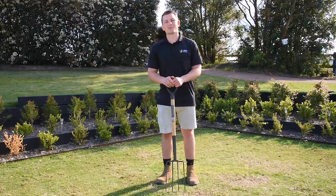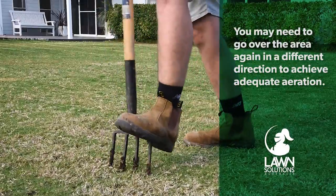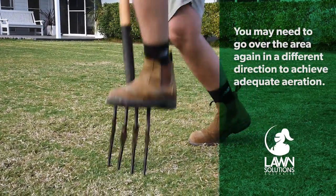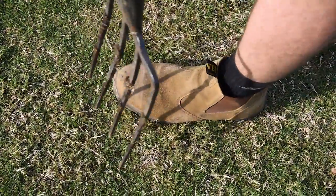If a slightly more aggressive method is required, a garden fork should do the job in most cases. Drive the fork into the soil to around 100 millimeters and wriggle it back and forth to fracture the soil profile.